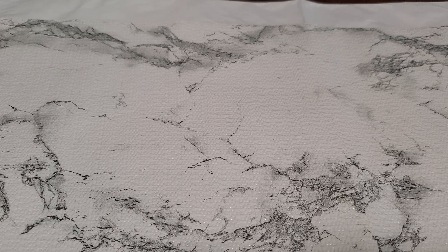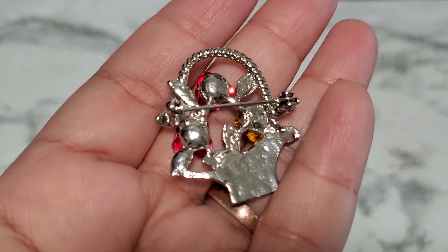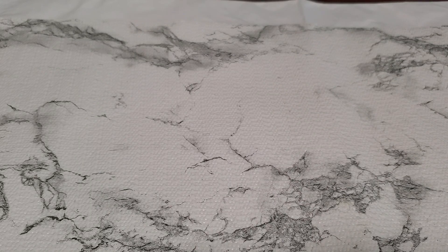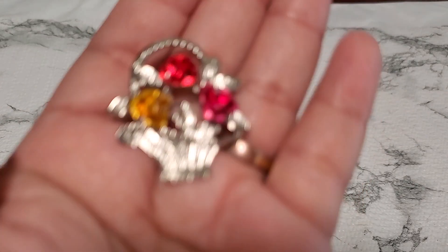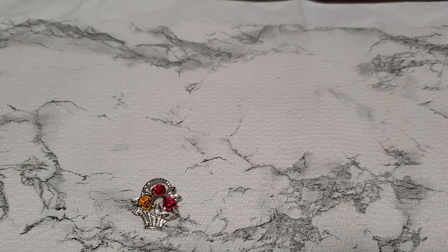Number ten — I have this basket flower brooch. This is the back, and I want to see if it works. Yeah. I don't know if the rose is supposed to be like that or not. Anybody wants that, it's going to be a dollar for number ten.